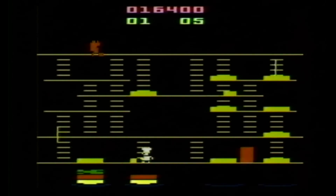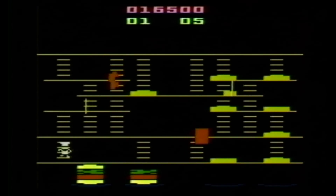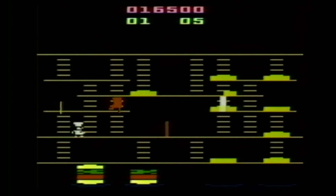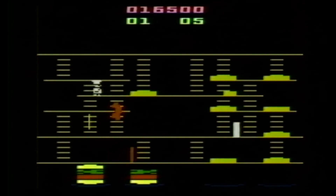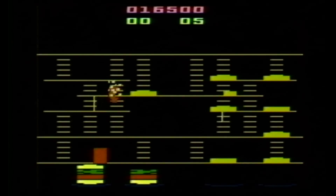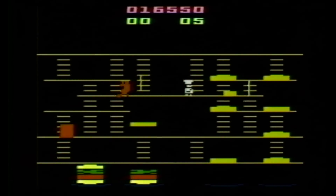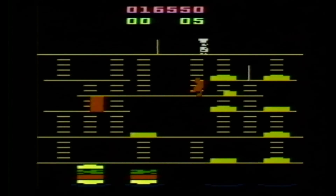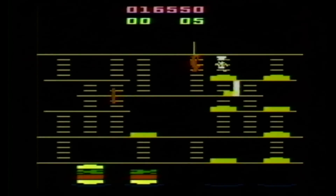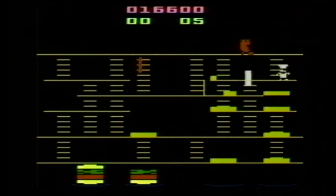After playing Burger Time for a couple of hours, I have to say I got into the gameplay and really enjoyed it. I like the strategy involved in trying to assemble the burgers while running away from the bad guys. As the levels progress they become more challenging and more interesting — it's easier for your chef to get cornered on a platform and surrounded by angry mobs of food who are trying to tear him limb from limb.